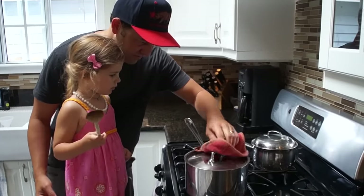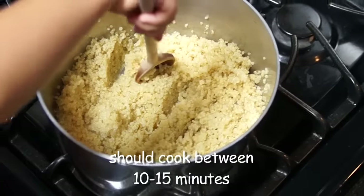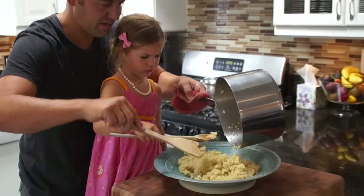Let's check this to make sure it's finished. Look at that. Stir it to make sure it's done. Stir it up. Keep it nice and fluffy.